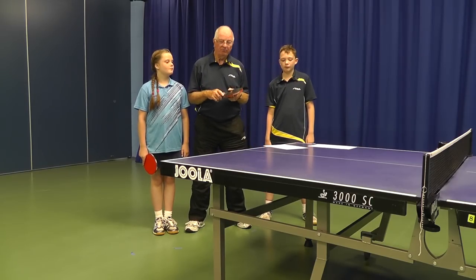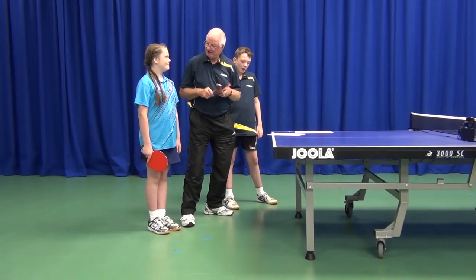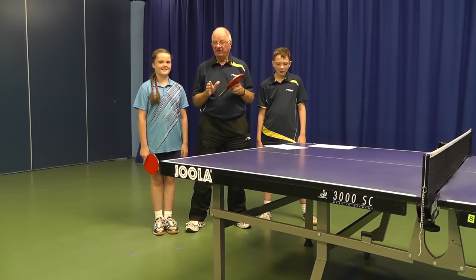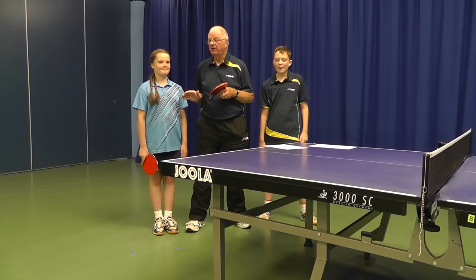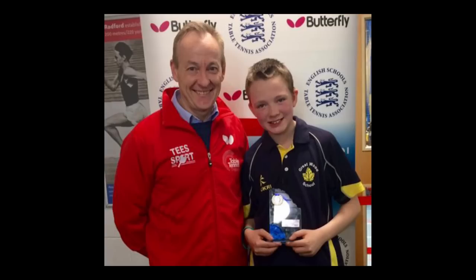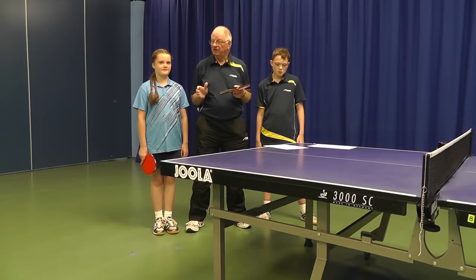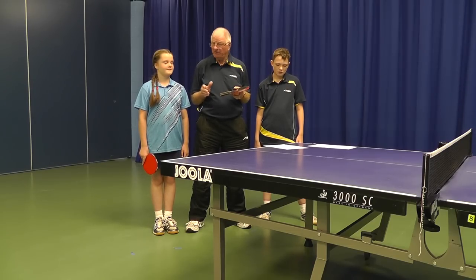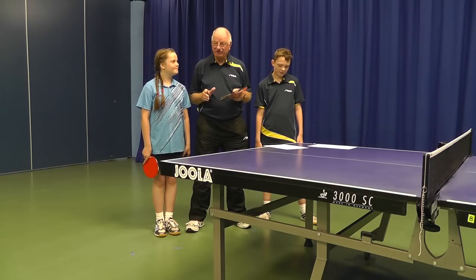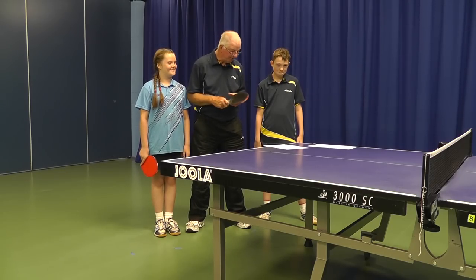Two people to help me today: we've got young Bethany Ellis who's 10 years of age and currently England number one under-10 ranked player and the England under-10 national champion. And we've got her brother Toby Ellis who's 11 years of age and is under-13 ranked number eight in England. They're also both Lancashire County champions at the same time in the same season — well, I think that's pretty commendable. Well done to both of you.